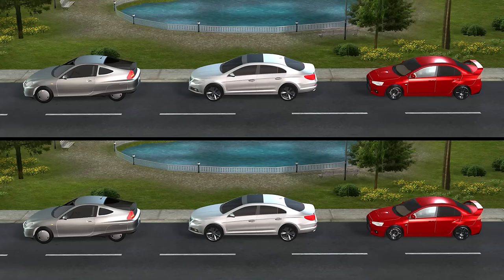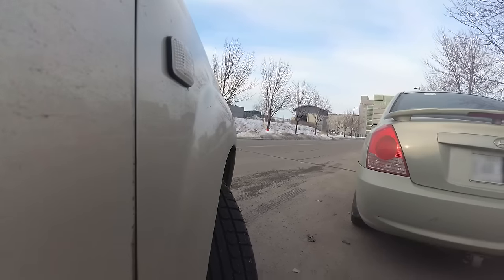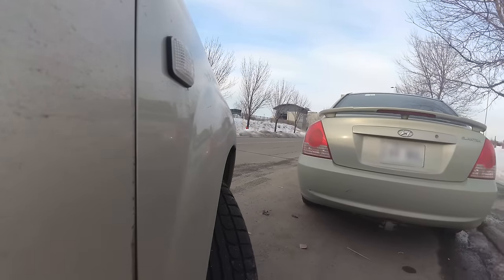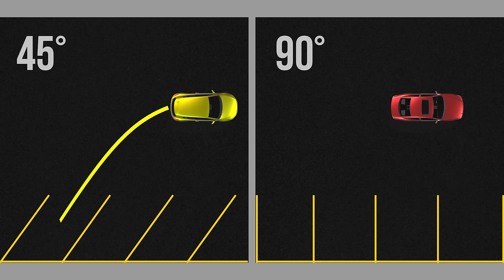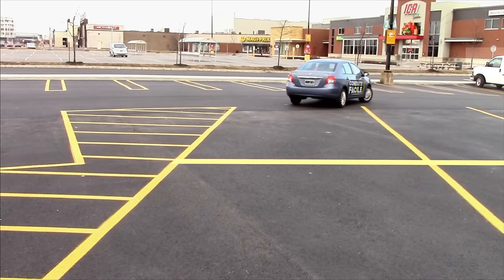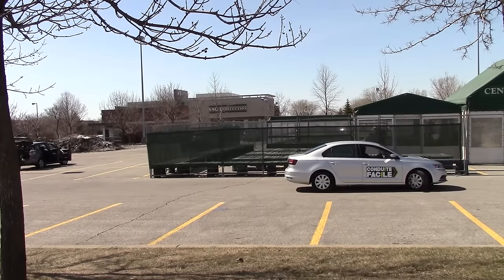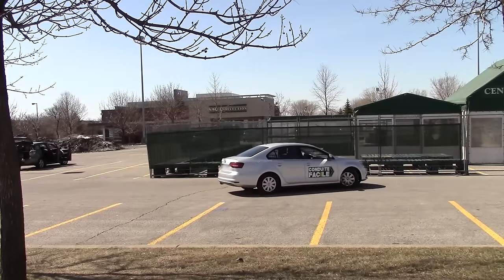Basically, the tighter the parking spot, the more you'll need to turn the wheel before reversing — just make sure to always keep a safe distance from the vehicle to your side. The same goes when parking at 45 degrees or 90 degrees: the sharper the turn, the more you need to turn the steering wheel. When parking at 45 degrees where the angle is wider, I recommend turning the steering wheel only one turn. At 90 degrees, since the turn is sharper, I recommend turning the wheel all the way.